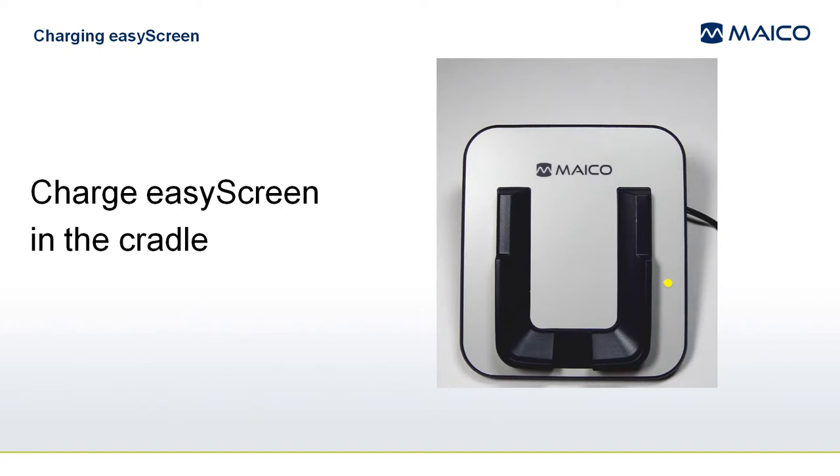The first step in assembling your system should be to fully charge the EasyScreen. The fastest way to charge it is to place it on the power charging cradle. Connect the plug adapter suited for your region onto the cradle power supply and insert the micro USB plug into the micro USB port on the back of the cradle.